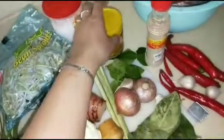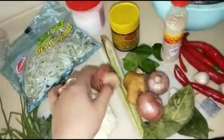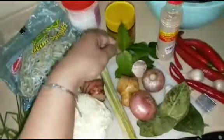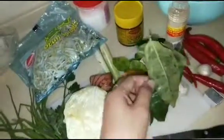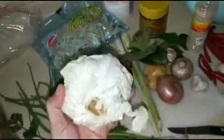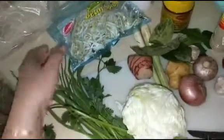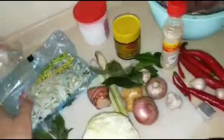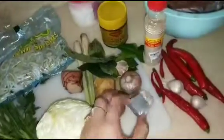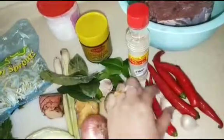Ini dihaluskan, kemudian jahenya juga dihaluskan. Lengkuas sama serai digeprek aja, sama daun jeruk atau daun limau purut, daun salam nanti dimasukkan. Lengkapnya disini ada sayur kubis, daun bawang, sama daun seledri. Ada tauge, ini pakai perasa sapi sejenis roiko gitu.